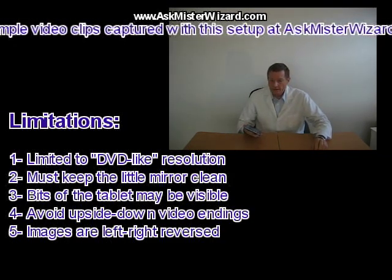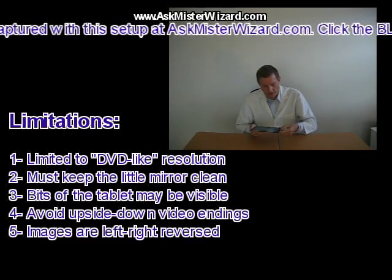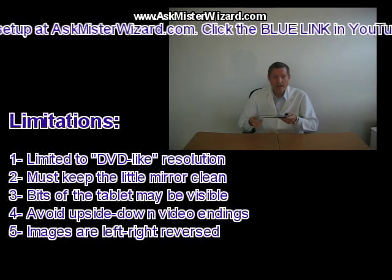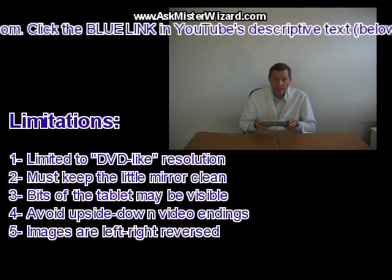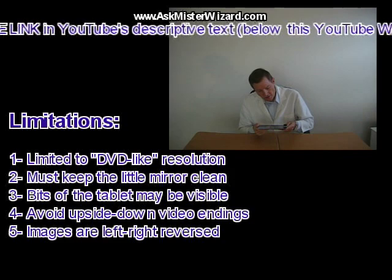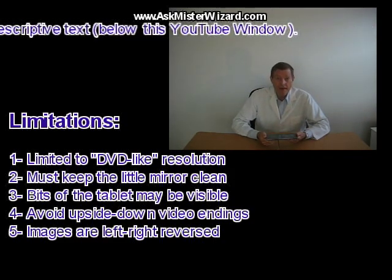Third, the reflected image will usually include a little bit of the top edge of the tablet. You can see that in the sample images in this movie. You can edit it out in a subsequent step, and if you're really careful you can almost make it disappear by positioning the mirror exactly right, but I've generally found it easy to just live with that.